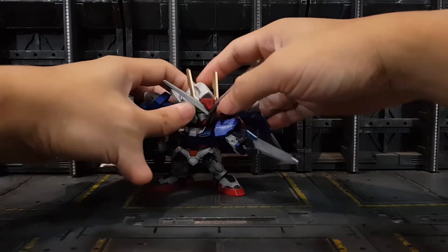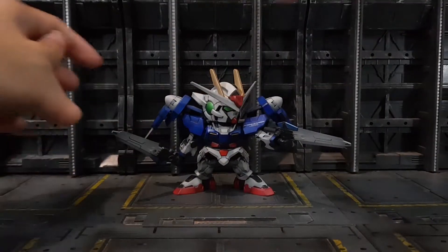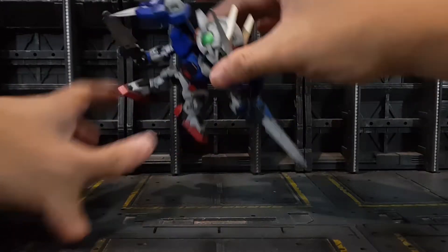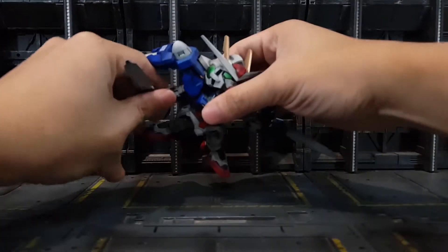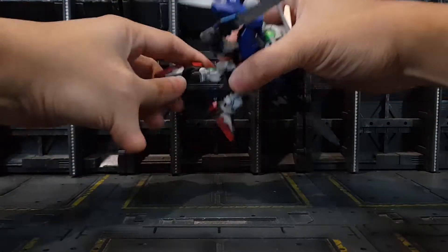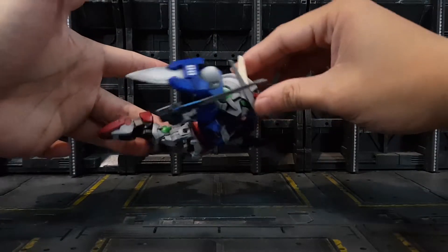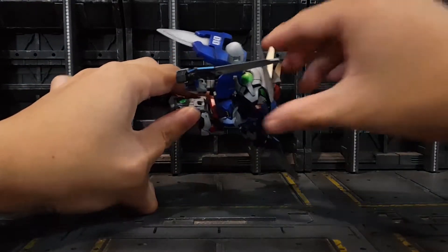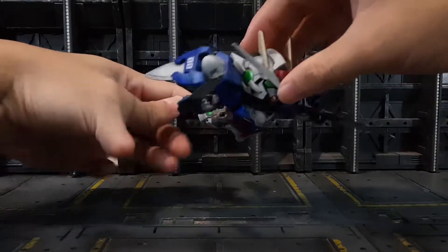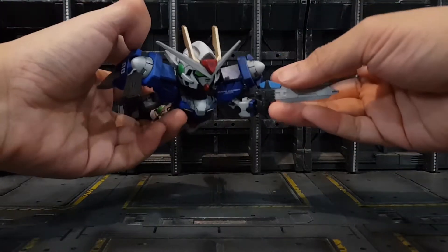I also added decals — a double zero decal here and Celestial Being decals. For an SD EX Standard kit, most of the articulations are actually pretty good. I can shift the head up, open up the arms, and even put the legs up. You can make it look like it's skydiving — very impressive for an SD kit. You can put it on a stand or even hang it on a fishing line, floating with two guns pointing forward or two blades out, like ambushing an enemy from the back.